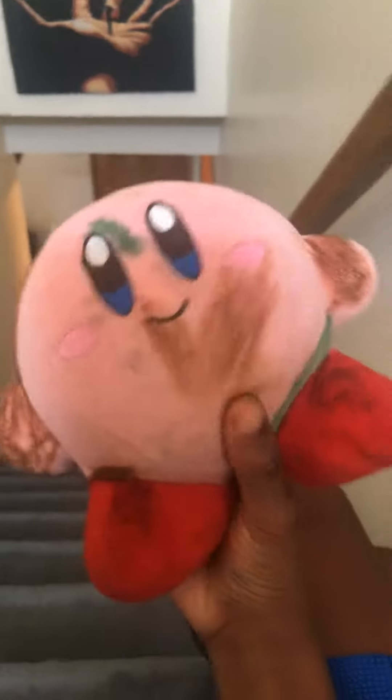I got this guy from Target. I have another one I got from Target, so I don't have to go to eBay or something to buy another Curvy. I'm really happy about that.